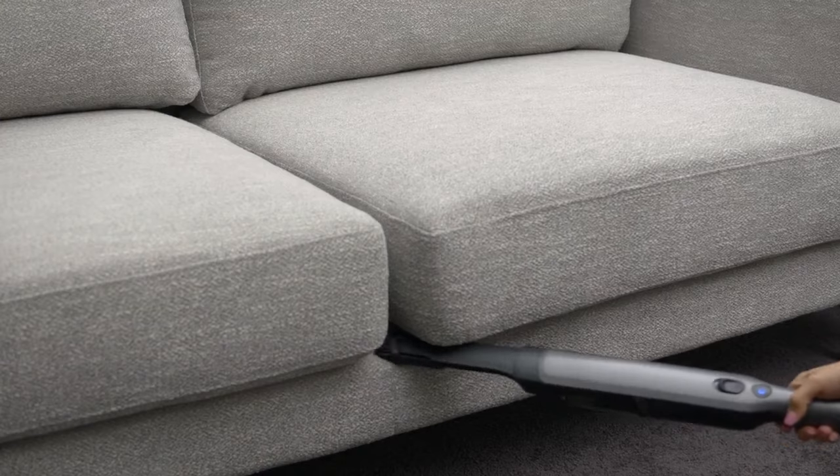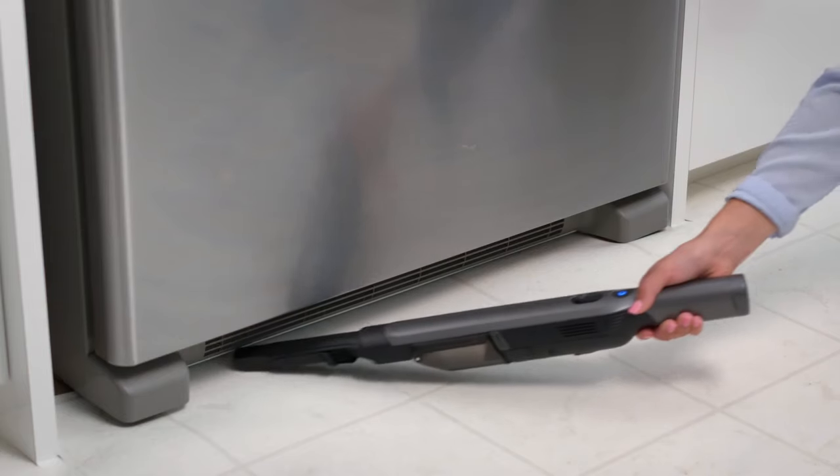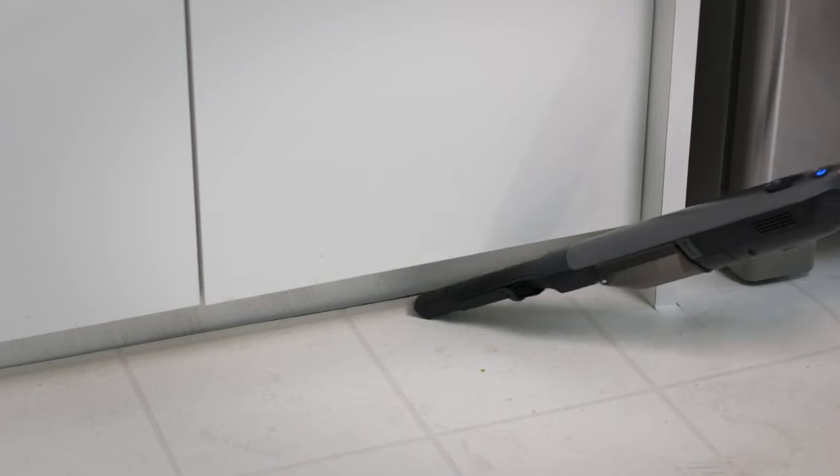Attach the dust or crevice tool to clean hard to reach places, including tight corners, high ceilings, under appliances, and along baseboards.